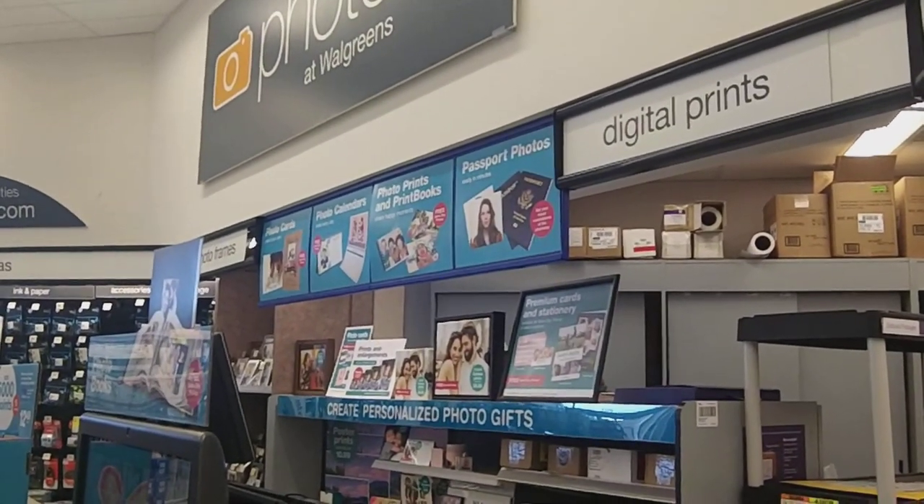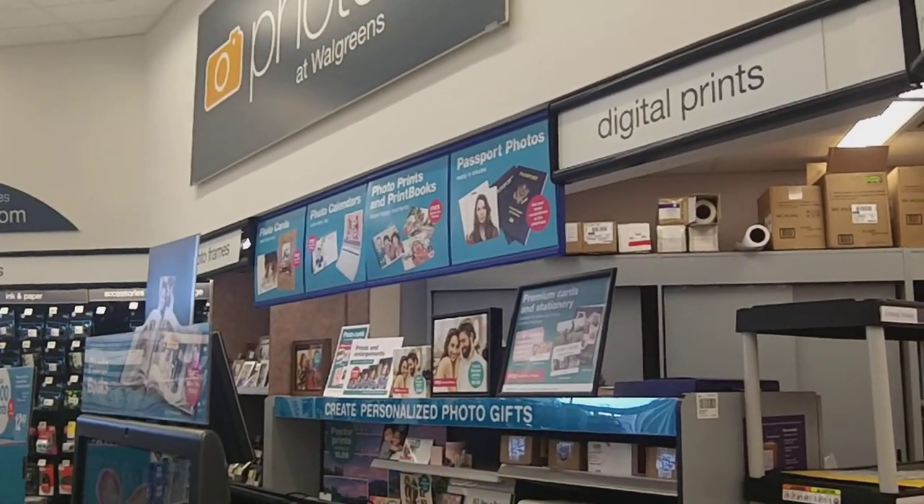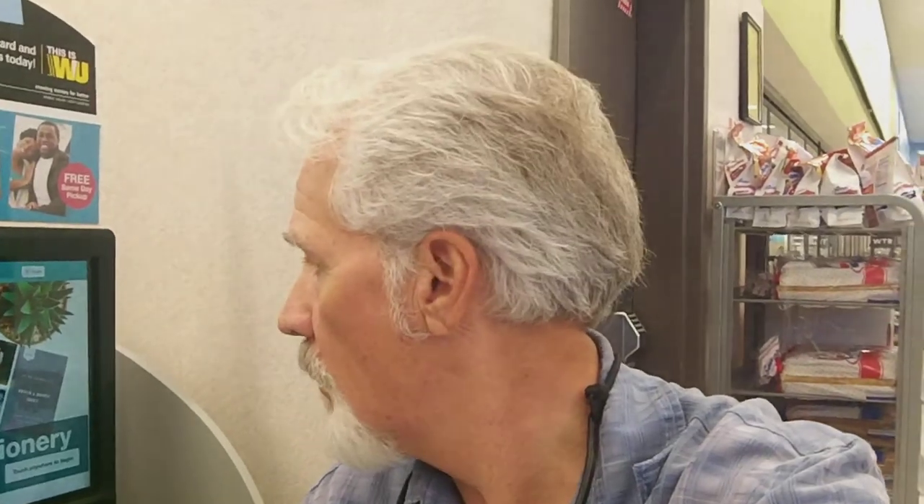Hey everybody, this is Buddy. I'm at Walgreens getting that old passport picture thing done. Would you believe it's already been 10 years since I got my first passport and first flew? Since I got my passport I've flown quite a few times — South America, Jamaica three times, and Hawaii. I'm planning on a trip here pretty soon, hopefully to Europe.